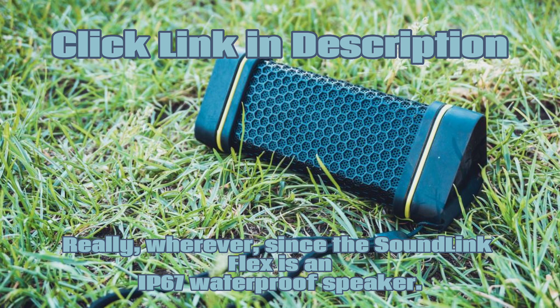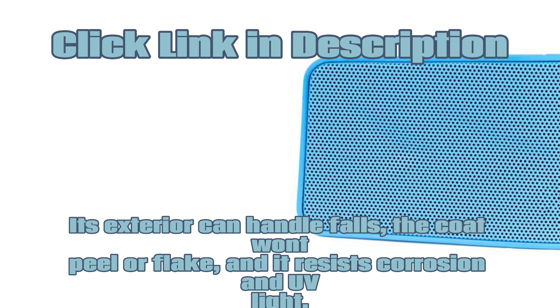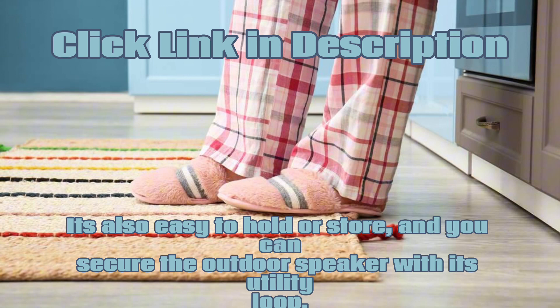Really, wherever — since the SoundLink Flex is an IP67 waterproof speaker. Its exterior can handle falls, the coat won't peel or flake, and it resists corrosion and UV light. It's also easy to hold or store, and you can secure the outdoor speaker with its utility loop.